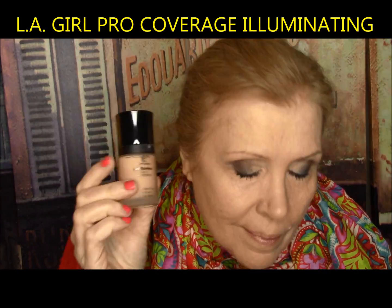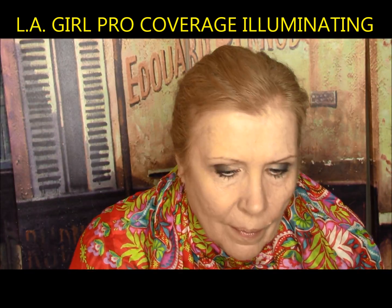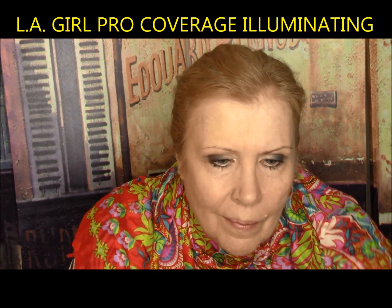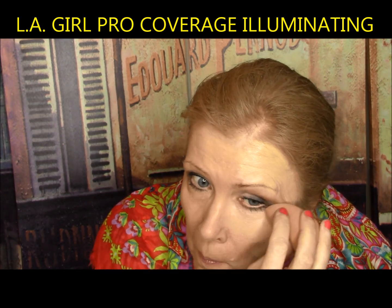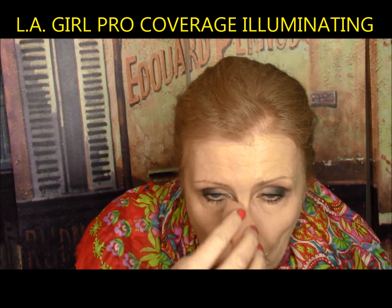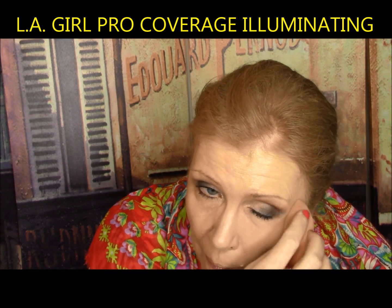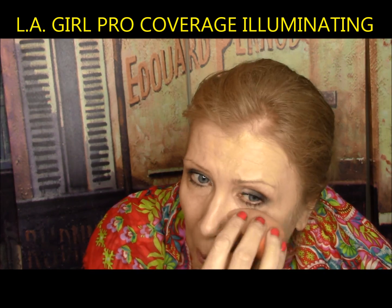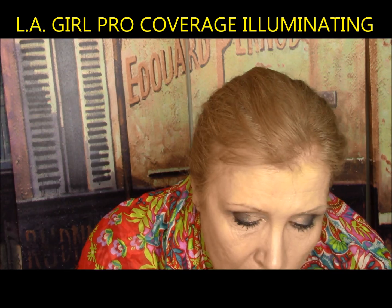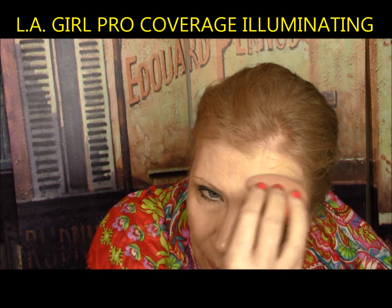LA Girl Pro Coverage Illuminating Foundation — high definition longwear, lightweight, with antioxidants to hydrate. It was one coat coverage but I got that immediate lacy look under my eyes, sunk into all my lines, exaggerated my nose pores, and had a patchy breakdown after less than five hours. This one gets a D minus from me.